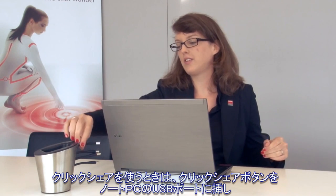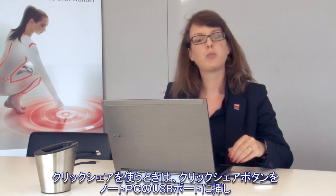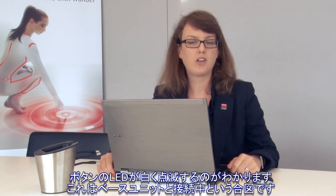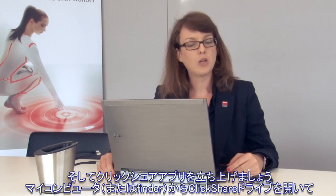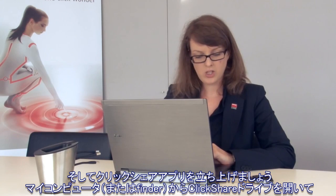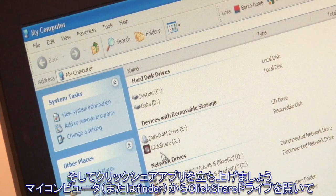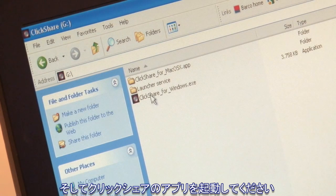To use ClickShare you simply take a ClickShare button out of the tray and plug it into your laptop's USB port. You will see that the LEDs on the button start blinking white, which means that the connection with the base unit is being established. To start the ClickShare application, you browse to My Computer, or Finder if you're using a Mac, and you open the ClickShare drive and double-click the ClickShare application.